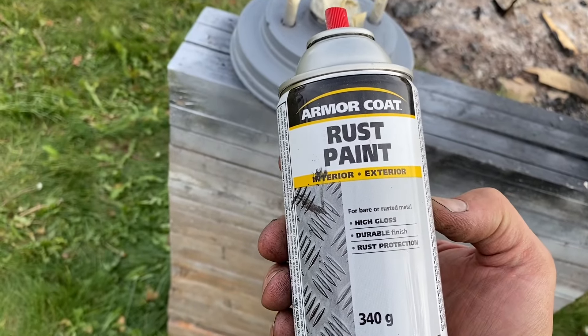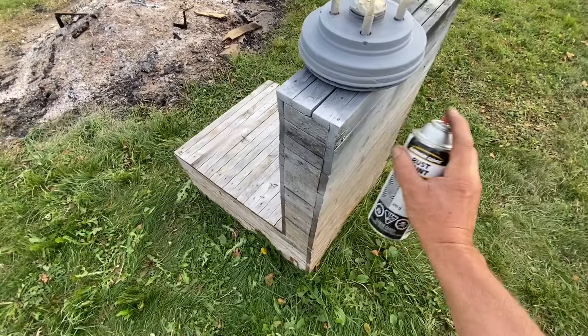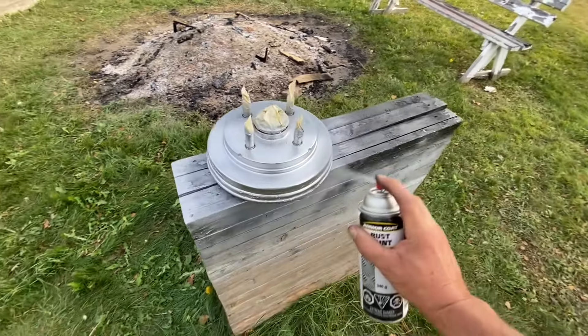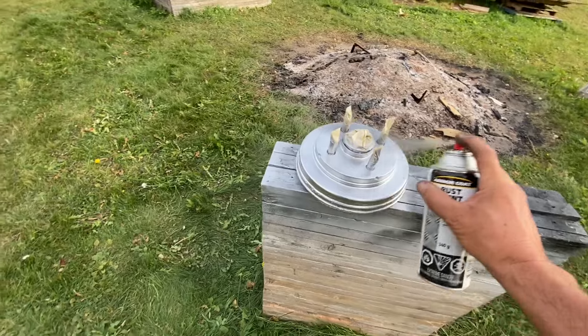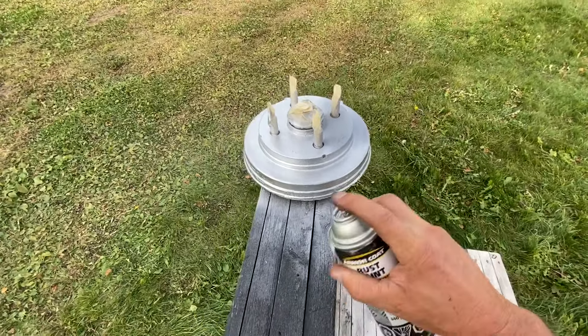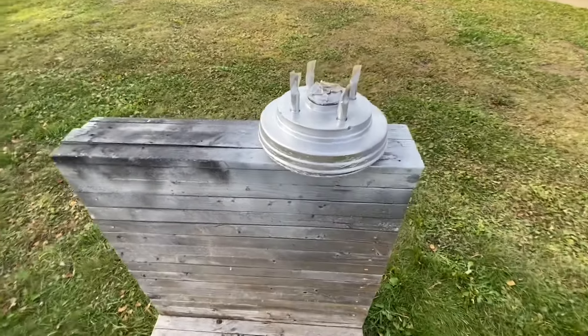This is pretty straightforward — I'm gonna do three coats of this silver rust paint and then let it dry out in the sun for like an hour or two while I'm doing the brakes. Three coats on that and then we're moving on.